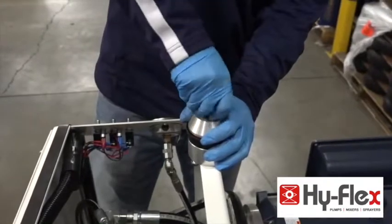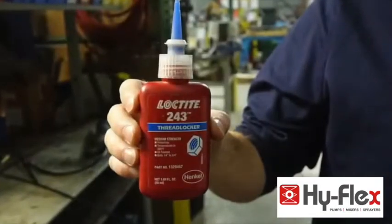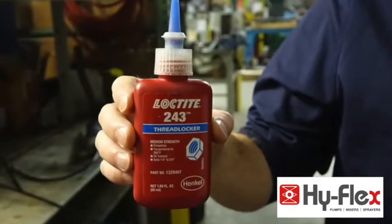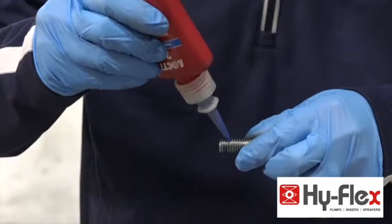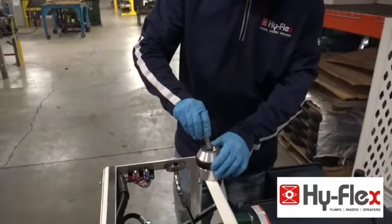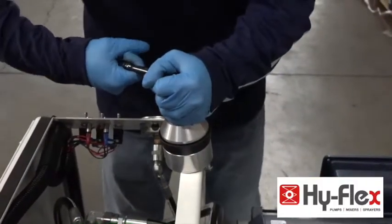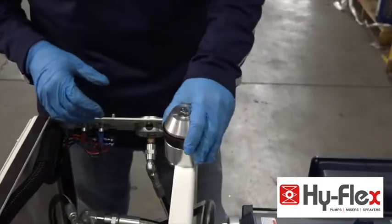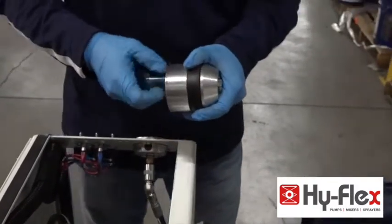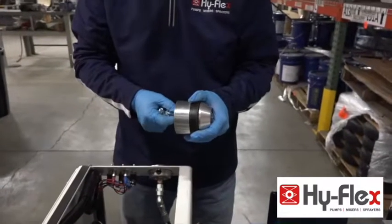Remove the center retaining bolt and use thread locker. Reinstall the bolt with the lock washer attached. Recheck the piston cup to be sure it does not spin or is hard to spin.